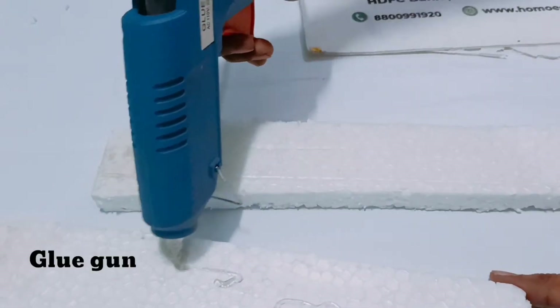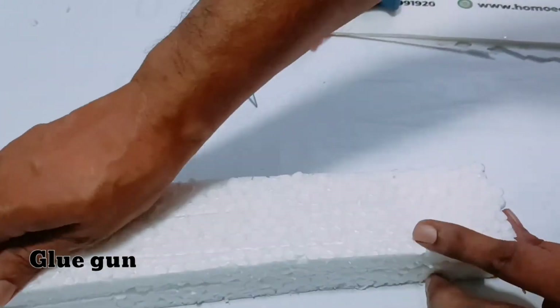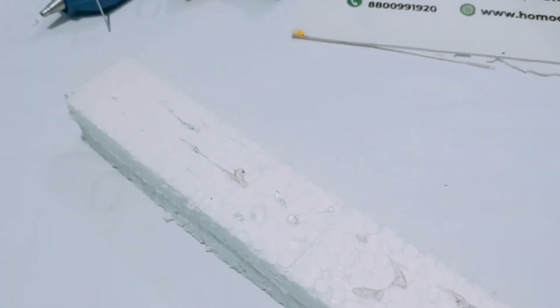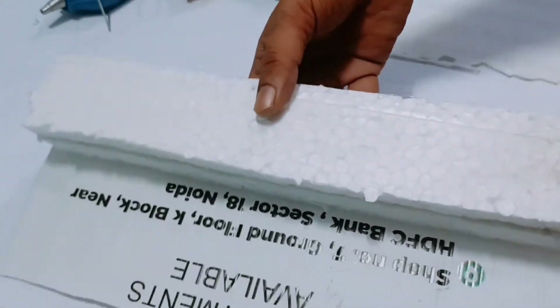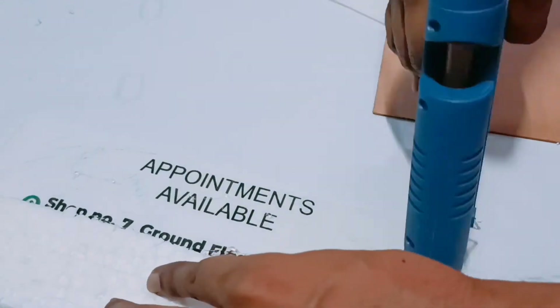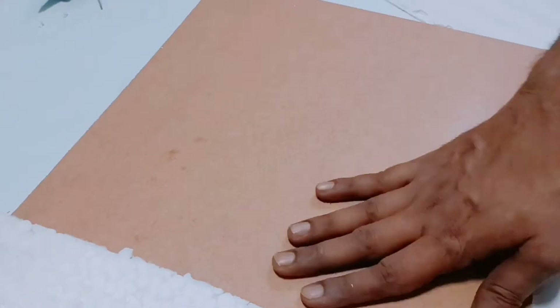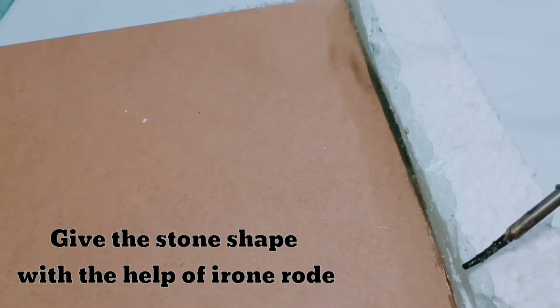First I'm going to make the stand or base of our photo frame so that we can stand our photo frame on it. Paste the thermocost sheet in the following manner — I'm using a glue gun. You can paste your cardboard sheet as well in the same manner. I'm going to give some texture on the thermocost with the help of an iron rod.